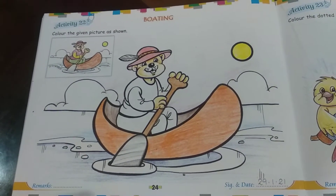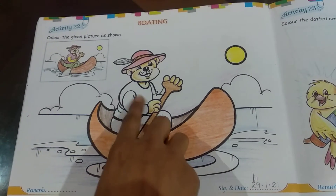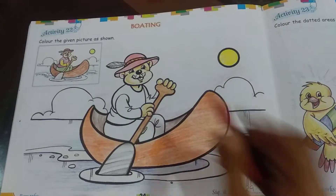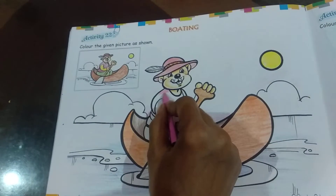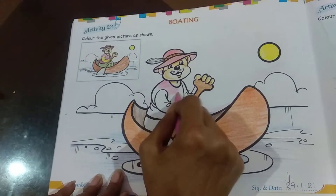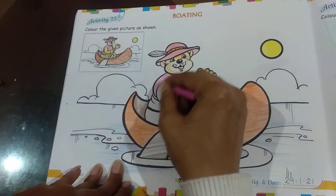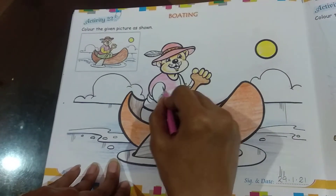Then we move on to the body. First we are going to color his shirt. Except his arms, we are going to color the shirt, because his arms are yellow as you can see in the picture. So we are going to color his shirt.